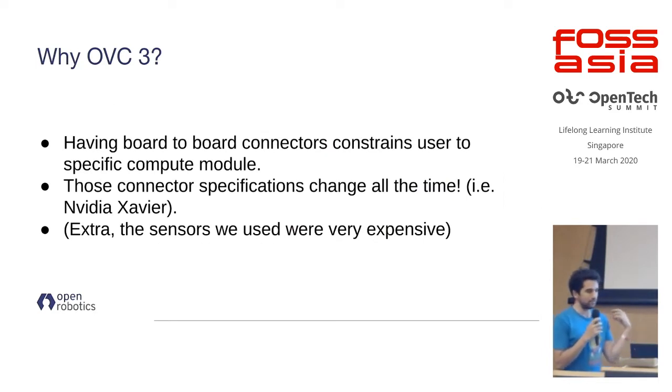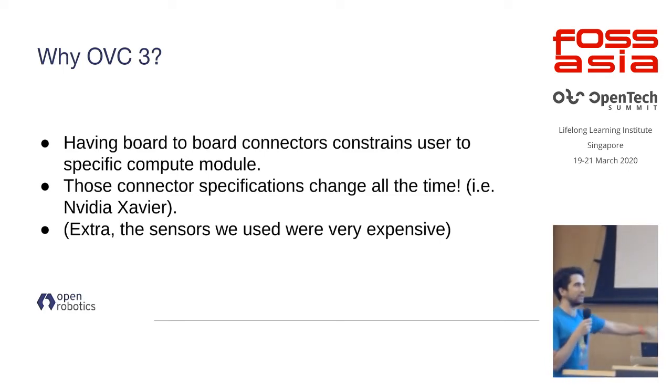What we learned quickly is that the NVIDIA TX2 was amazing a few years ago, but NVIDIA has since released a bunch of new modules that are much better with the latest system-on-chip. However, they're completely incompatible with the TX2, making what we developed before basically obsolete. So we decided to take a completely different approach: now our camera is just a USB device that can be plugged into whatever computer you choose.